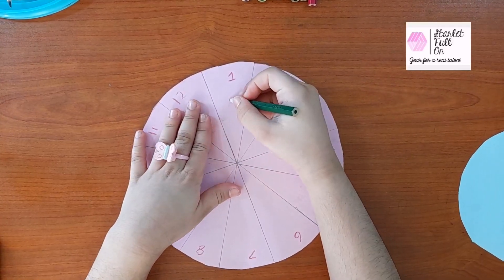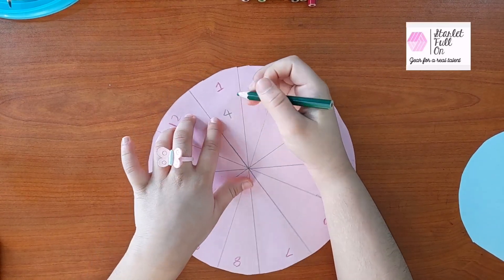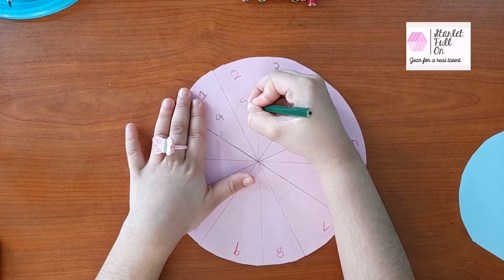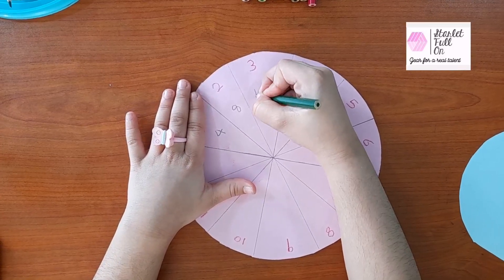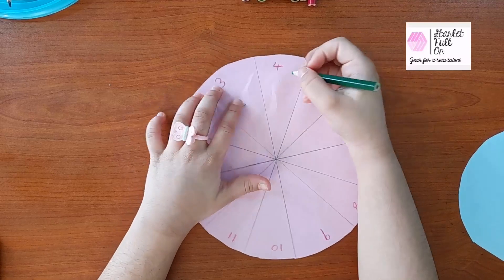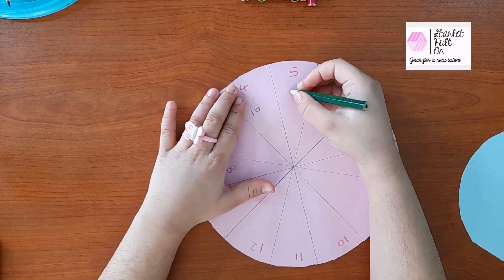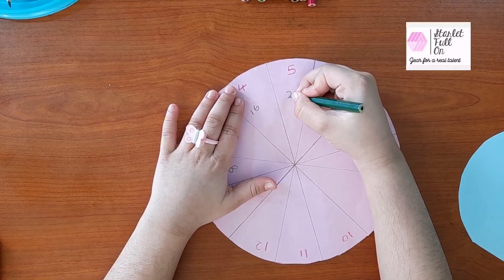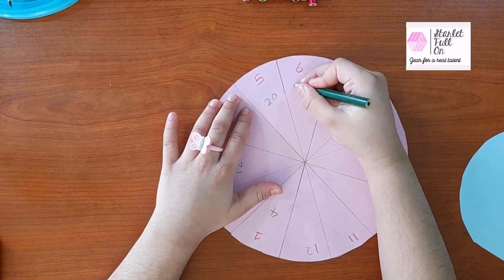1 times 4 is 4! 2 times 4 is 8! 3 multiply by 4 is 12. 4 multiply by 4 is 60. 5 multiply by 4 is 20. 6 multiply by 4 is 24.